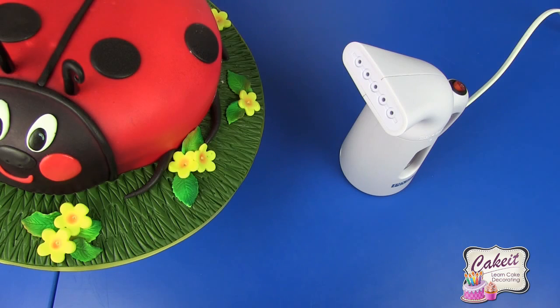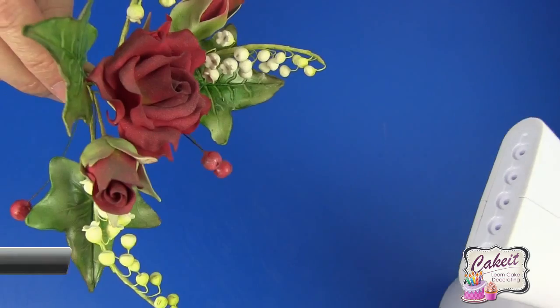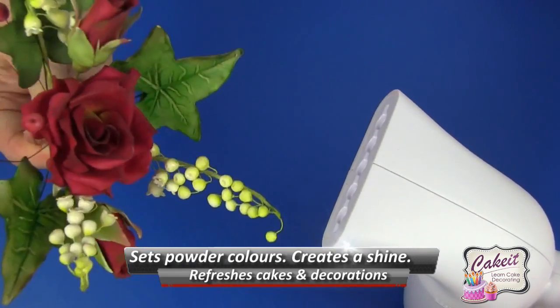Switch it off when you're finished. Make sure that you throw away any excess water remaining inside the tank, and don't repackage it until it's cooled down — allow a minimum of five minutes. You can also use it to remove dust and dirt off display cakes, roses, flowers, and foliage.